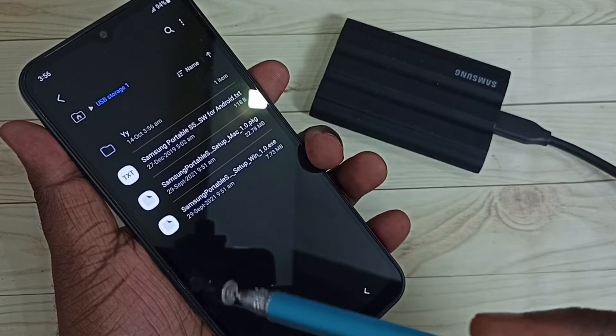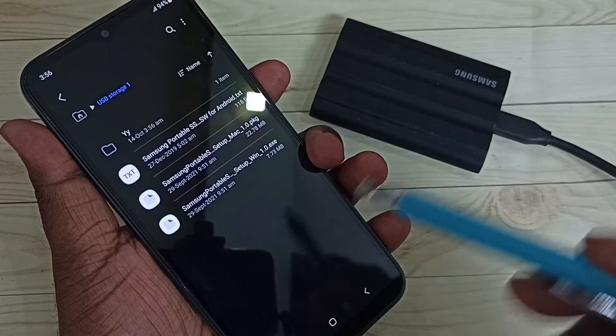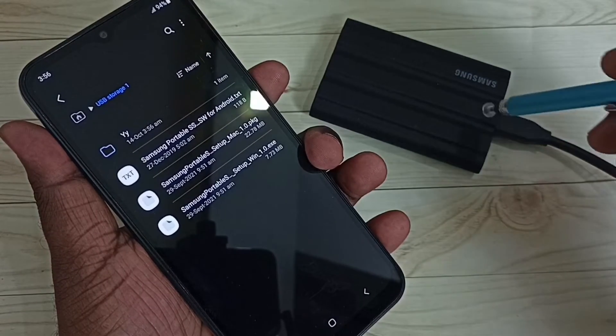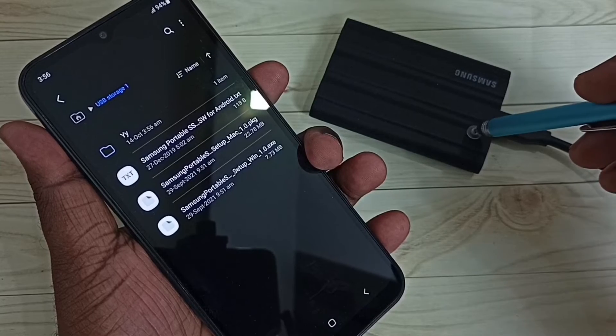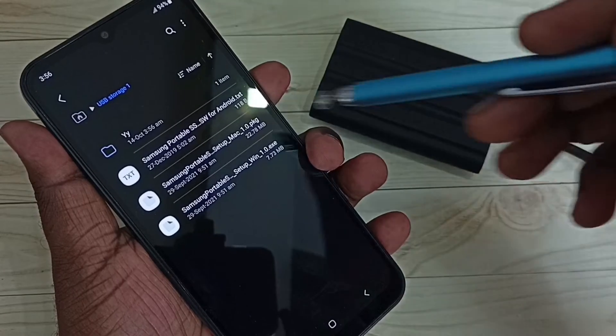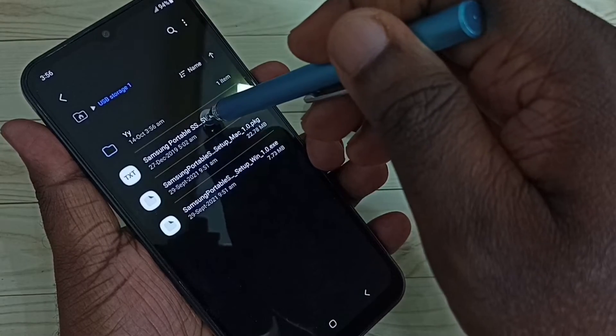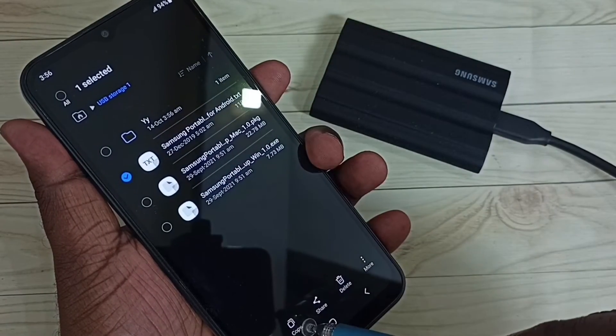This way we can copy files from the mobile phone to this SSD. Now if you want to copy a file from the SSD to the mobile phone, let me copy one file from this SSD. I am going to select this file, then tap on Copy.